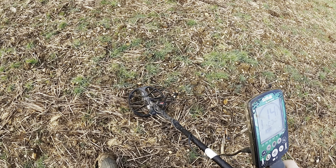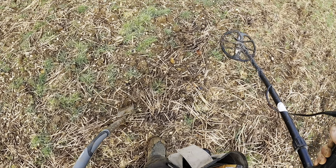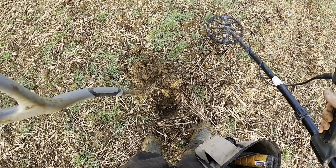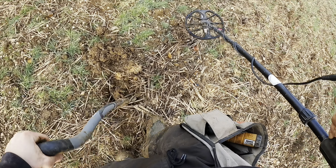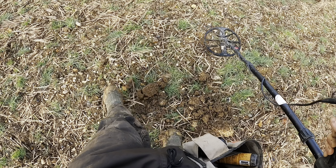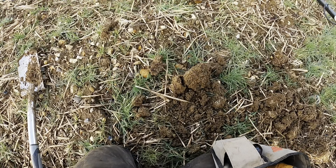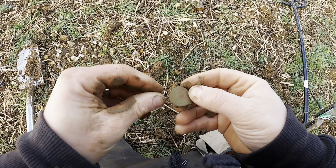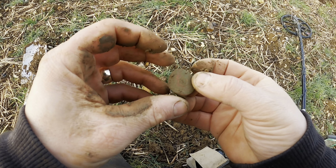We're straight on to a nice 12-14 signal here. Let's have a little look at this one. It's another shotty — a shotgun pellet. There are quite a few of them so far today. Never mind, we won't waste any more time. Let's carry on.